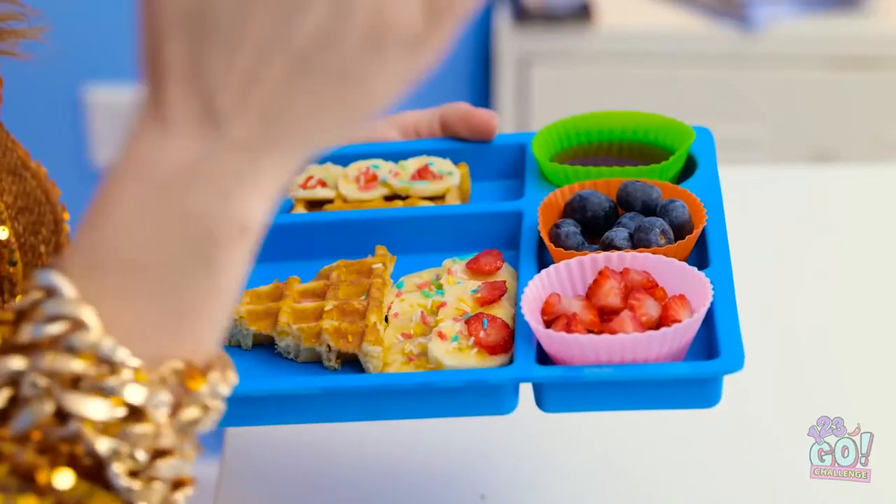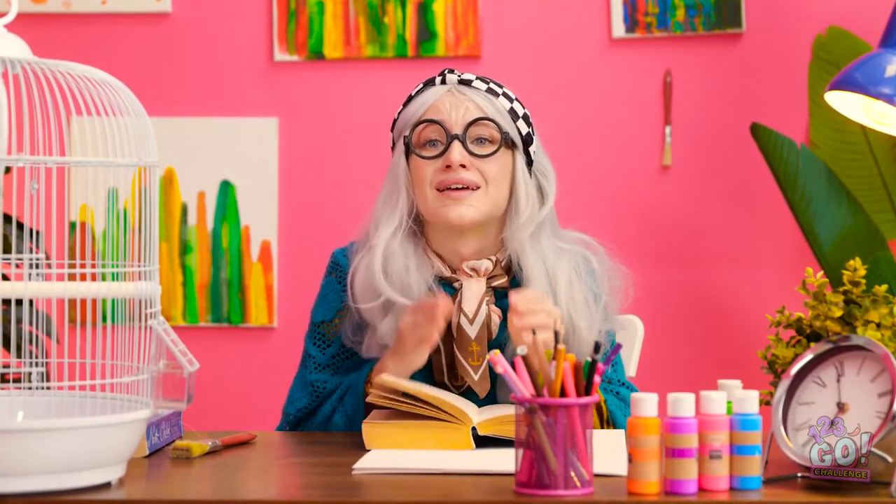Any second now. Something smells good — real good. Oh, the challenge. There's only one winner — Betty! I still like my ice cream.